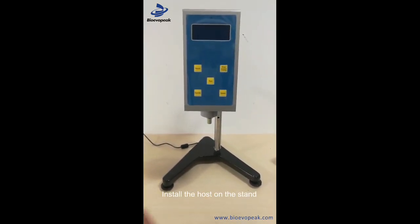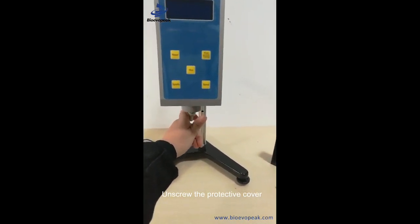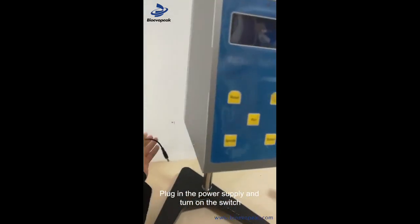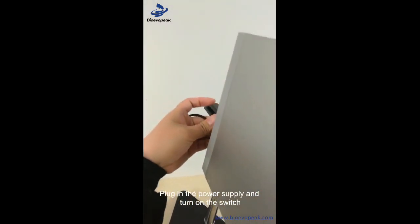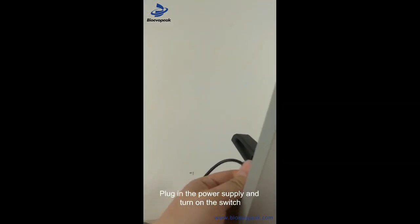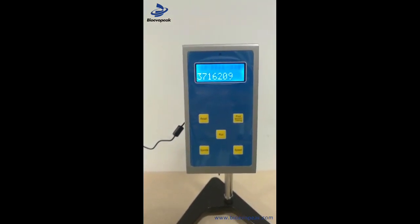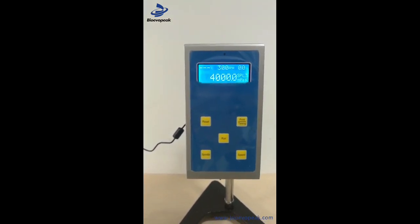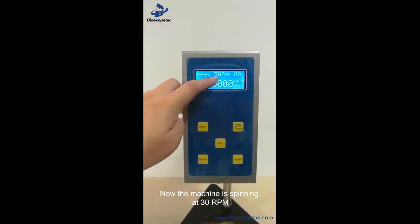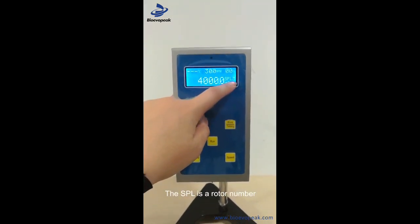框架单元，把主机撞在座驾上，把保护套扭下来，插上电源，打开开关。现在机器在30转，转速在30转上，这个是SPL，是转子号。(Frame unit, mount the main unit onto the stand, remove the protective cover, plug in the power, turn on the switch. The machine is now at 30 RPM; SPL indicates the rotor number.)